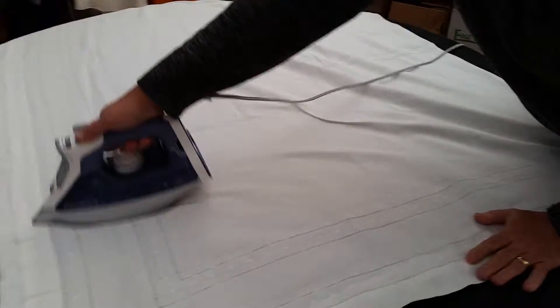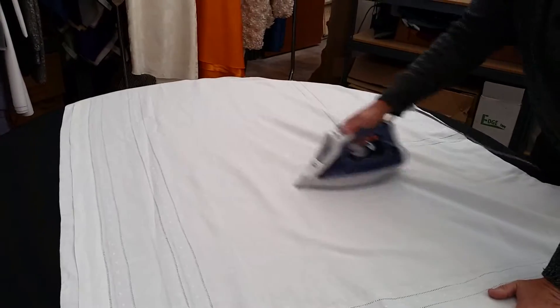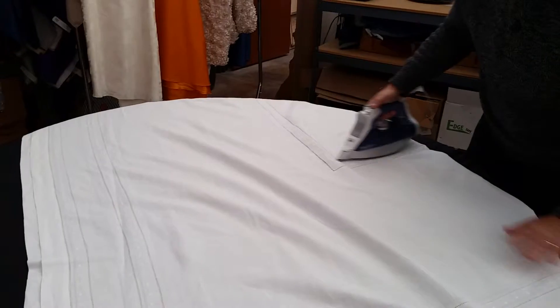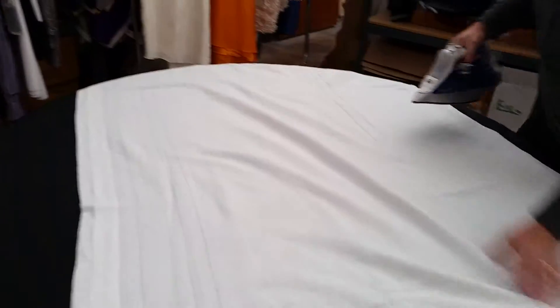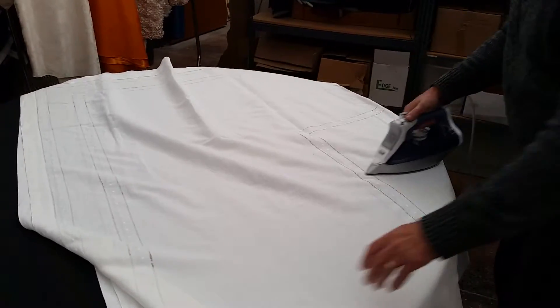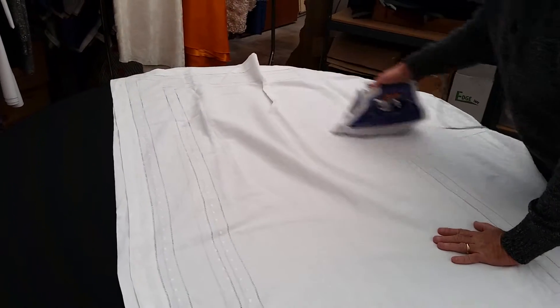It shouldn't take a lot of effort, but if you use the steam on the iron and press down hard, you'll get most of the crease out of the back side as well. Hit the creases where it's been folded, hold the cloth towards you, and continue on to hit the rest of them.